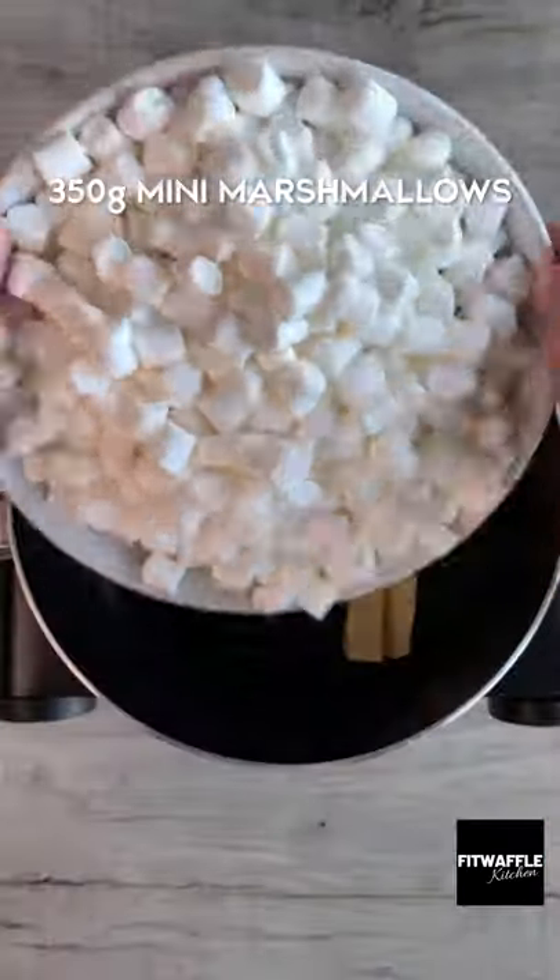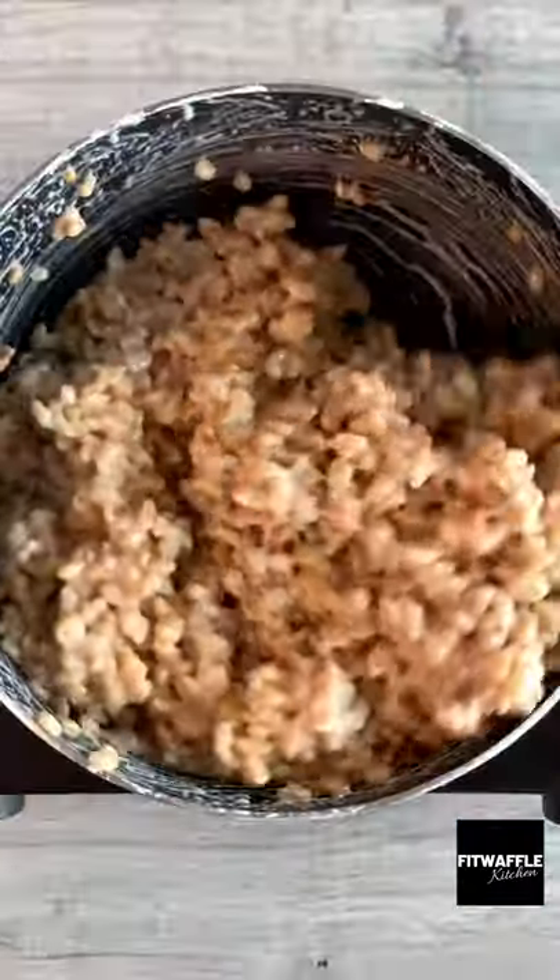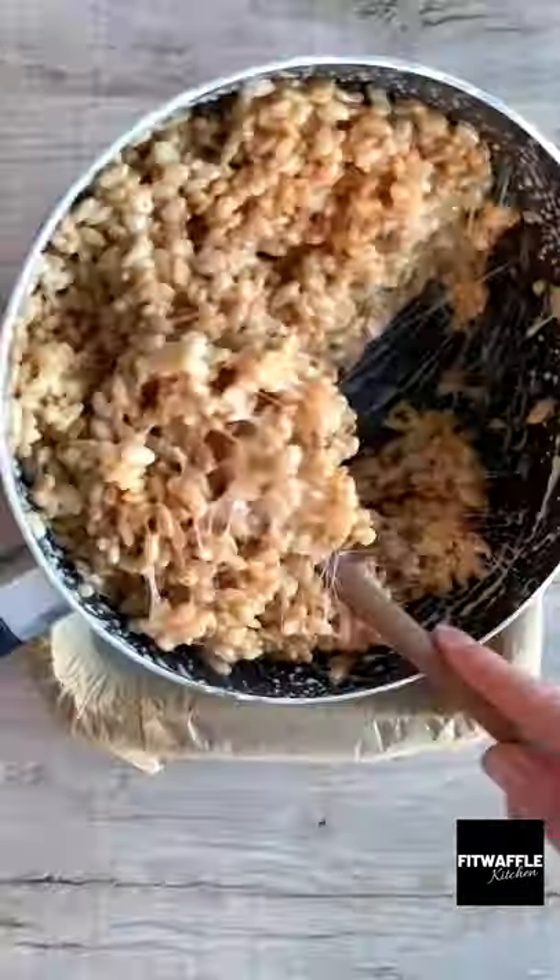What's up guys? Today we're going to be making Rice Krispie Reindeers. Add butter and marshmallows to a pan and stir until melted. Then pour in your Rice Krispies and mix until fully coated.